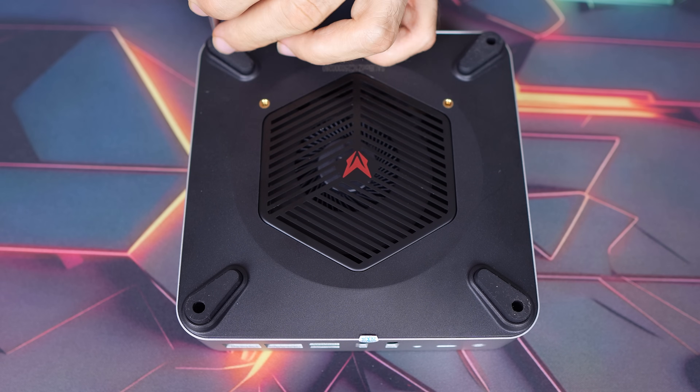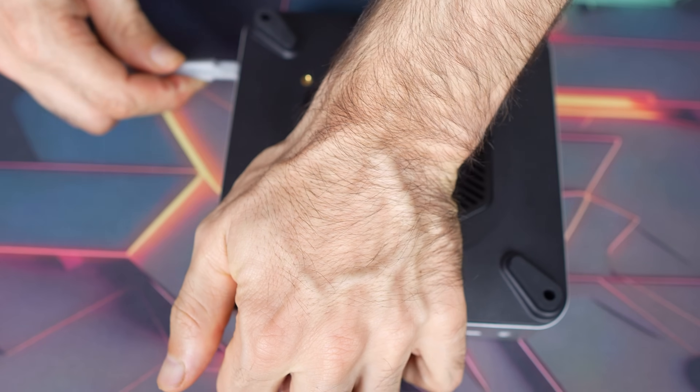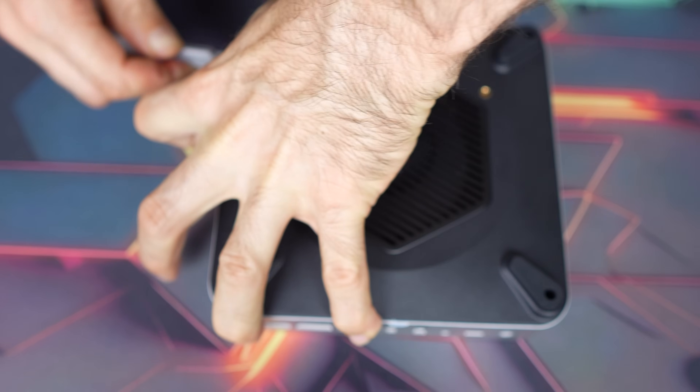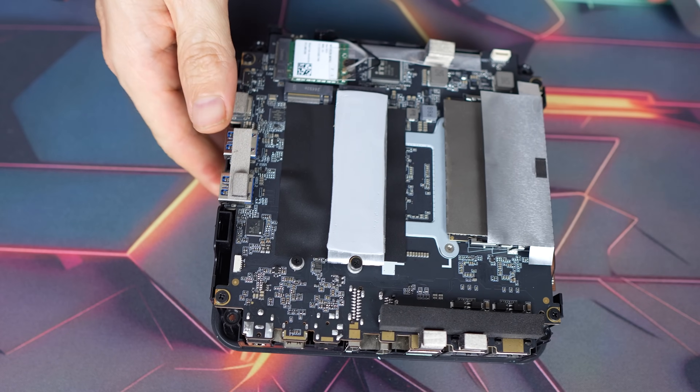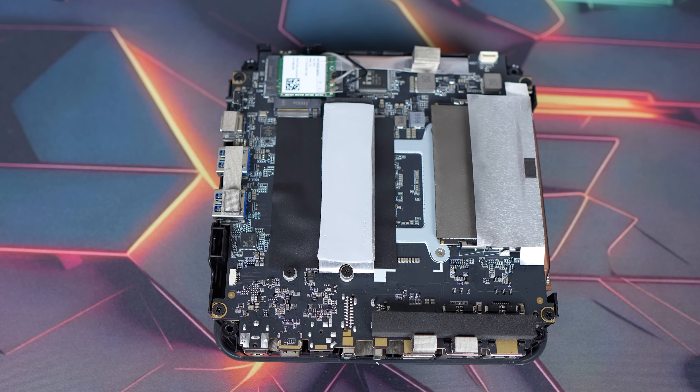Opening up the AU box isn't too bad if you have a long and thin screwdriver to reach the four screws. Once those are out, you need to pry open the bottom section which holds all the goodies. It's cool to see they've put a thermal pad on top of the SSD and use the entire metal case as a heatsink, although a spare thermal pad is not included for the second drive. Both M.2 slots are 2280 Gen 4 x4 spec.